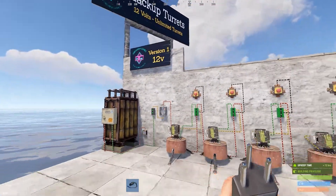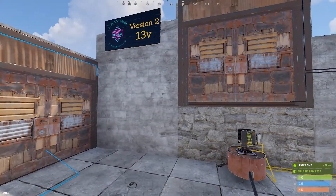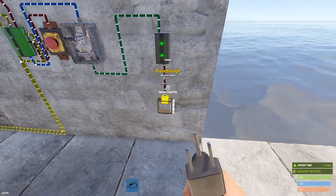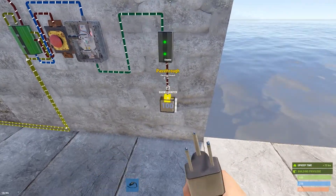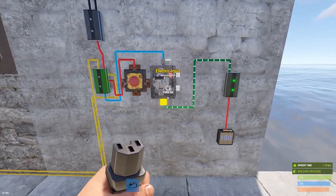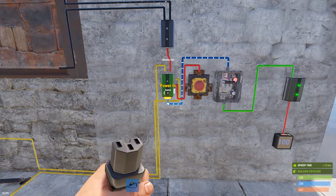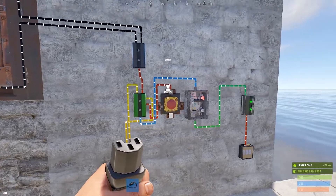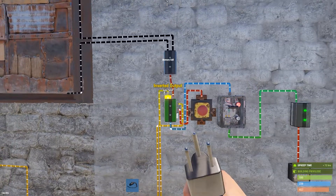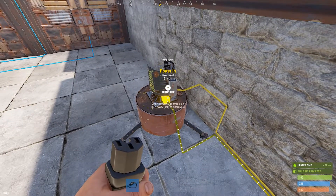So that is version one — 12 volts. Now we're going to jump over to version two, the 13-volt version, which I think is much more practical and probably what people would do. What I have here is a battery output, just like we did over there. You're going to send out 13 volts out of a branch. From that branch output, it's going to run into a switch. The output of that switch runs to the memory cell, just like before. The button is running to the reset input, just like before. The inverted output is running to the power in on your turret.